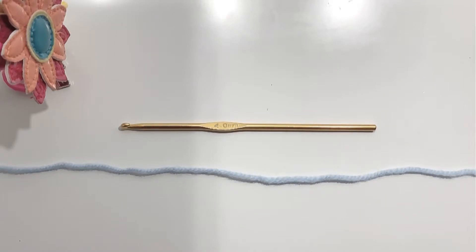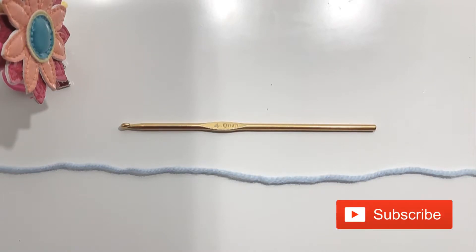Hello folks and welcome to my channel. If you haven't subscribed please do it now and hit the bell icon to get instant updates. For today's project I'm using a 4mm crochet hook and a double knit yarn.